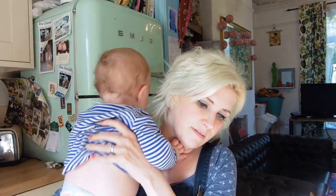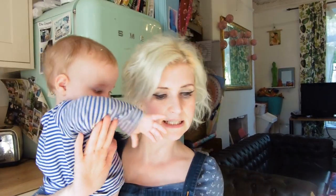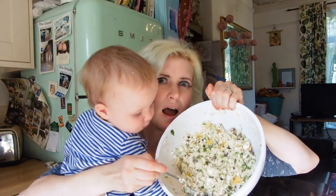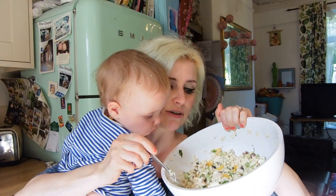Mix it all together in the bowl, then add a whole packet of feta cheese, crumbled up, and mix it all in. At the end I also added a big spoonful of yogurt to keep it moist. And here it is — it's absolutely delicious, really really good.